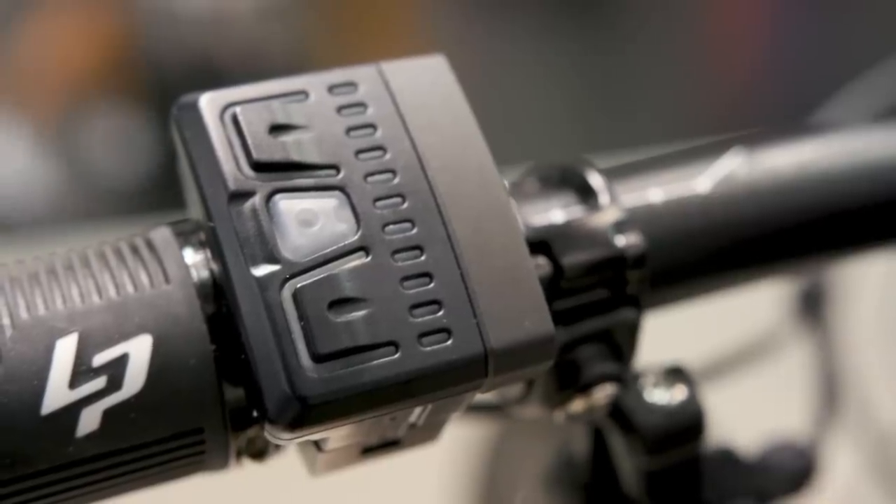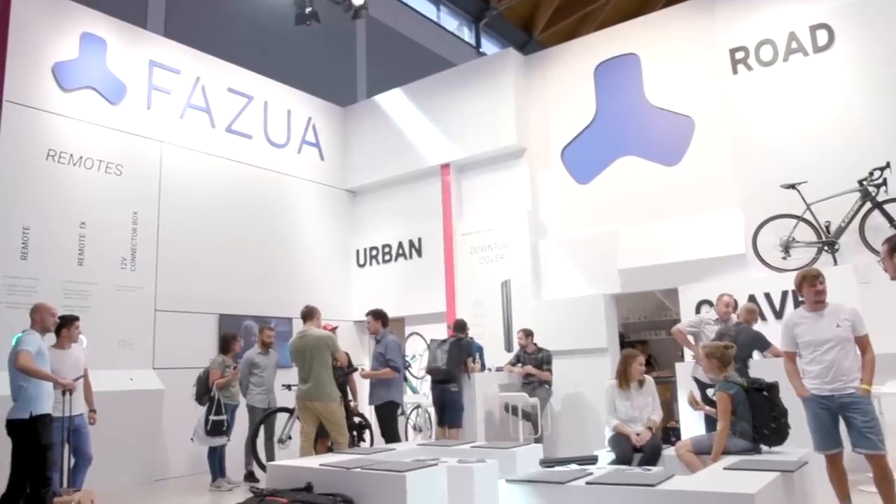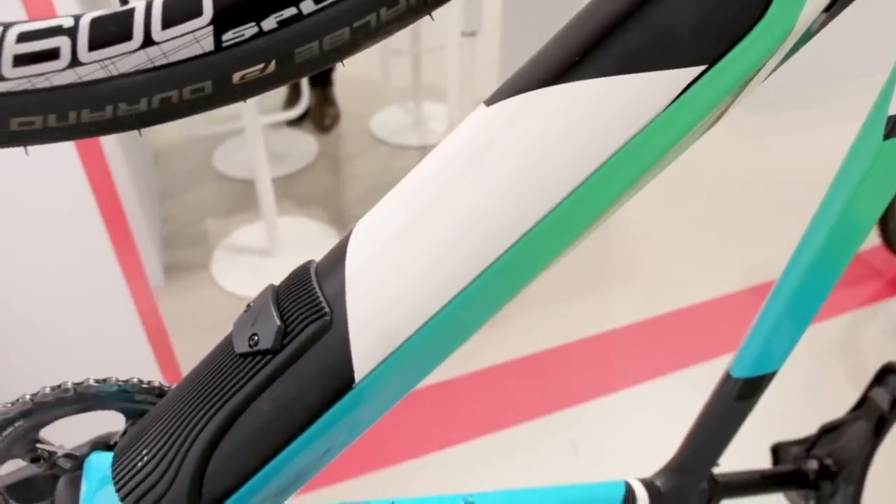Thanks for having me and thanks for giving us the chance to speak to you guys. We're very excited to give you a short rundown about Fazua — the history of Fazua, the products we are providing, and also what's new for this year.